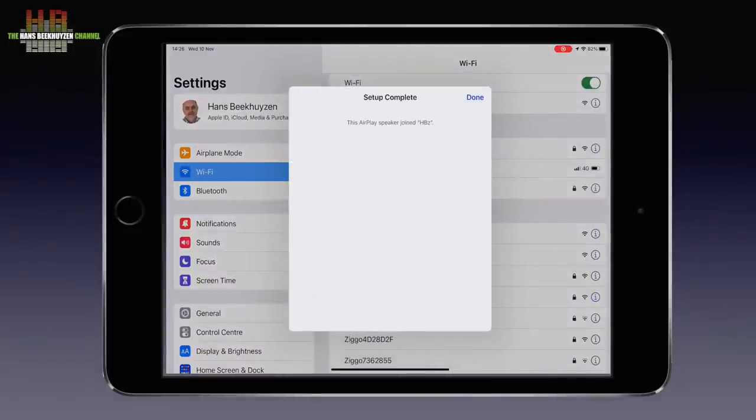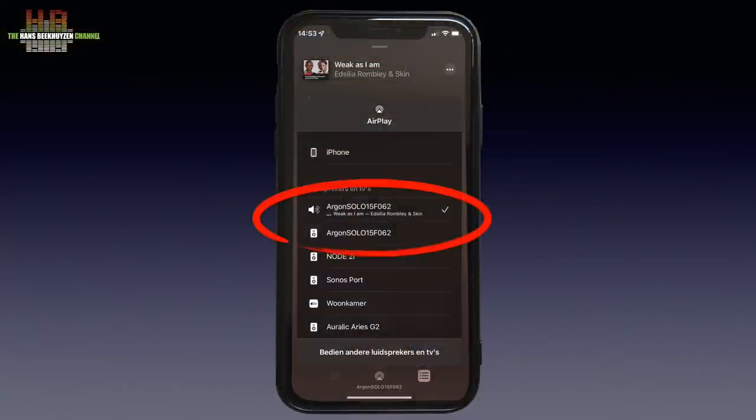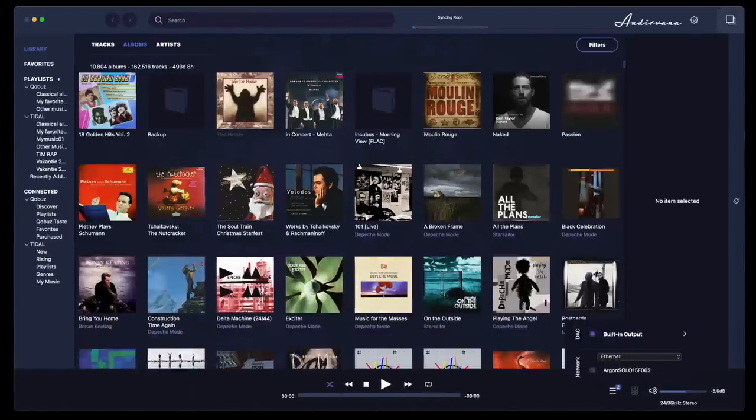Non-Apple users can use Google's Home app and install it like you would a Chromecast device — a few clicks more but no more complex. Bluetooth is even simpler: press the setup button on the rear briefly and in the Bluetooth setup of your phone or tablet select the Solo. You can have both the AirPlay or Chromecast and the Bluetooth connection on your phone; the Solo switches automatically to the input you send the music to. As soon as you have connected using either AirPlay or Google Home, the Solo is also available to Roon and DLNA apps. In Roon it is seen as a Roon Ready device, while for instance in Audiovana it becomes available as a network output.